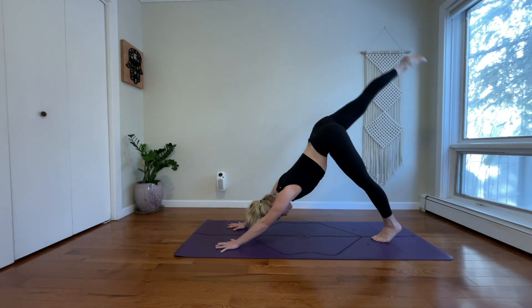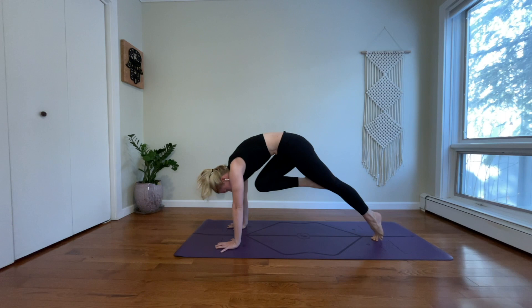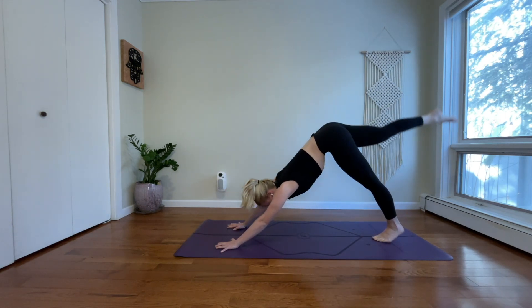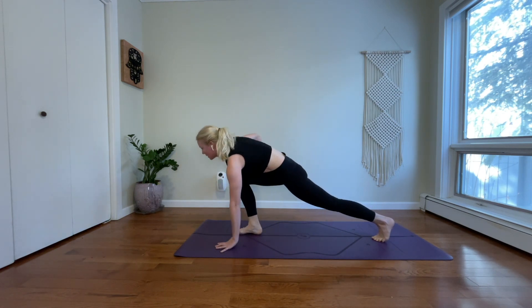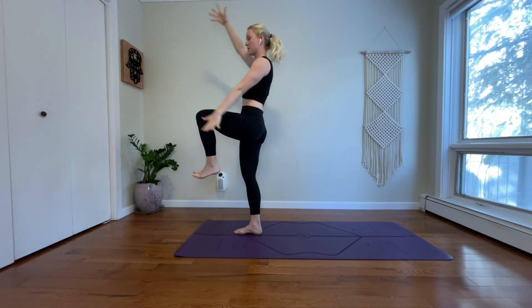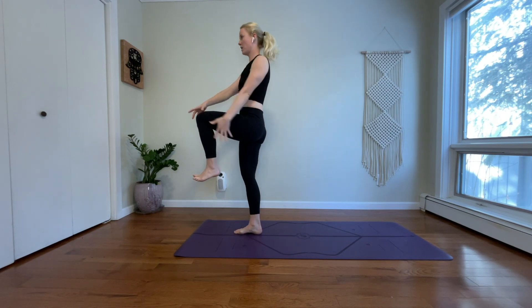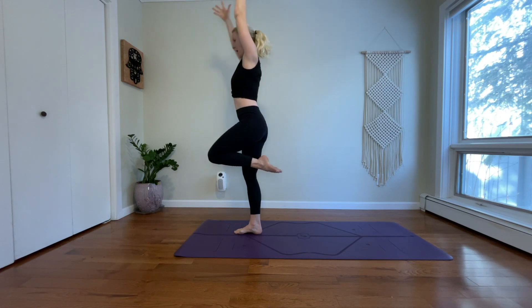Inhale, reach your right leg high. Exhale, knee to nose. Inhale, three-legged dog. Exhale, low lunge — step your right foot forward. Inhale, high crescent — lift up. Exhale, twist left. Inhale, come back through center, one-legged mountain. Exhale, half moon.